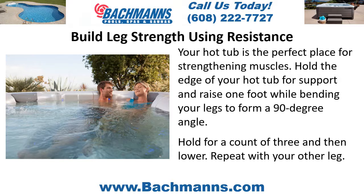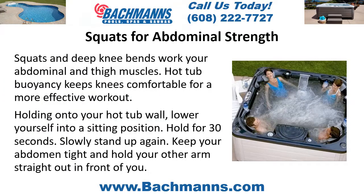Squats for abdominal strength: squats and deep knee bends work your abdominal and thigh muscles. Hot tub buoyancy keeps knees comfortable for a more effective workout. Holding on to your hot tub wall, lower yourself into a sitting position, hold for 30 seconds, then slowly stand up again. Keep your abdomen tight and hold your other arm straight out in front of you.